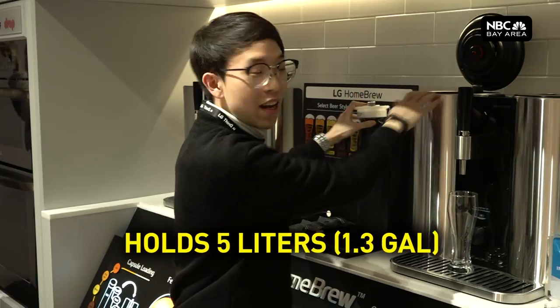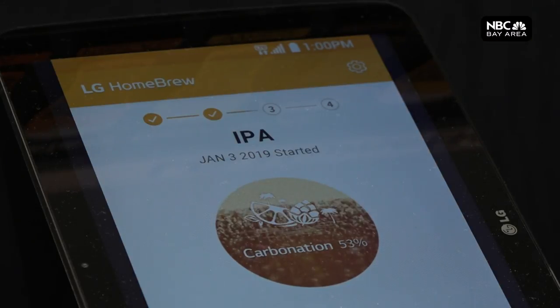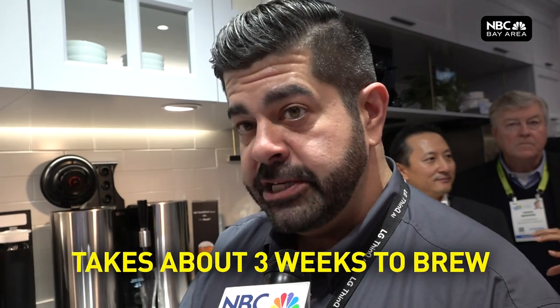It holds up to five liters of water, or 1.3 gallons, and the machine actually starts the brewing process for you. From the time that you start the brewing process, it takes about three weeks, plus or minus.